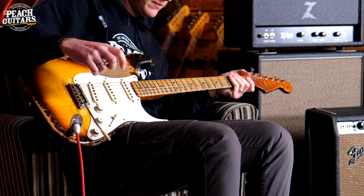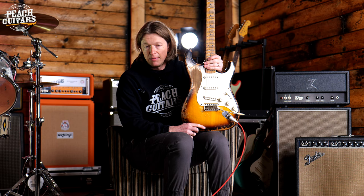There we have it. As always, thanks for watching. If you want the full specs on this guitar, please head on over to peachguitars.com, or even better, download the app today. Cheers.